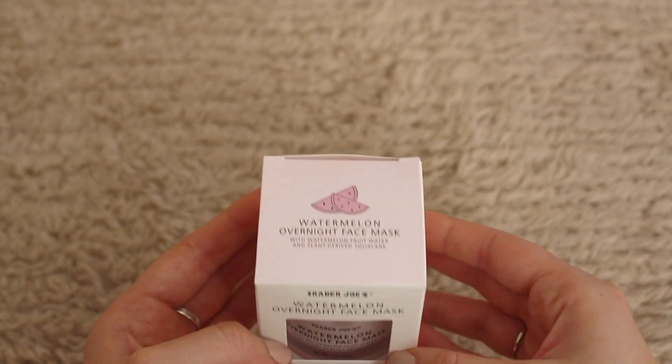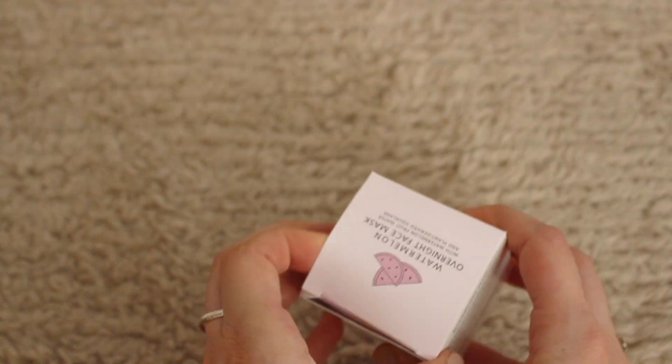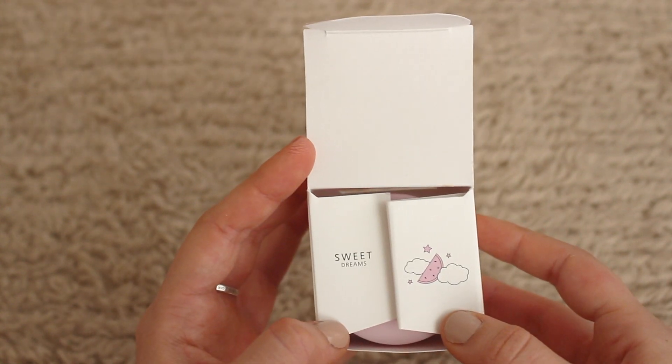When I originally found it in the store, what really caught my eye was just the packaging. It came in this cute little box and the box has little watermelon print on it. The top is pink and has another little watermelon on it. And then if you open it, it says 'sweet dreams' with a cute little watermelon icon.